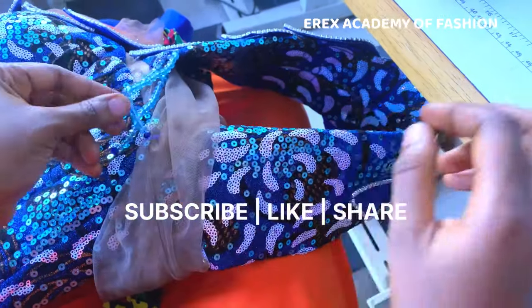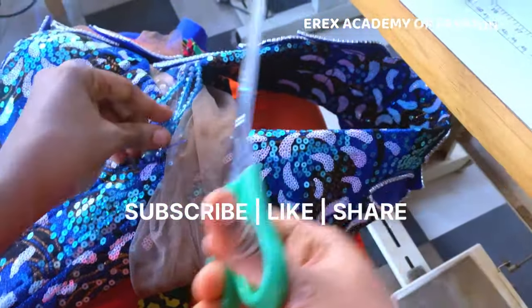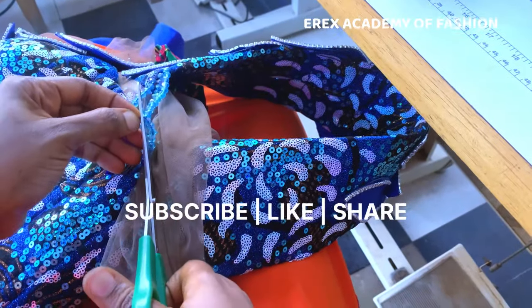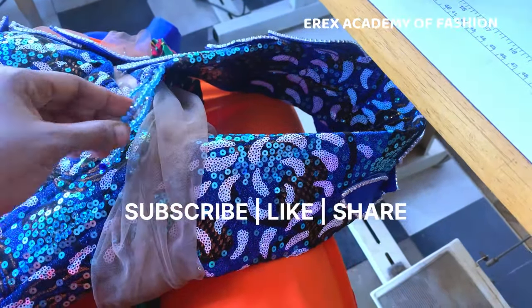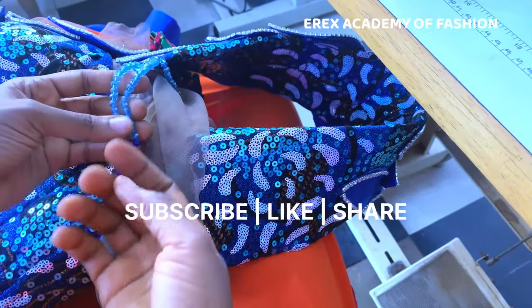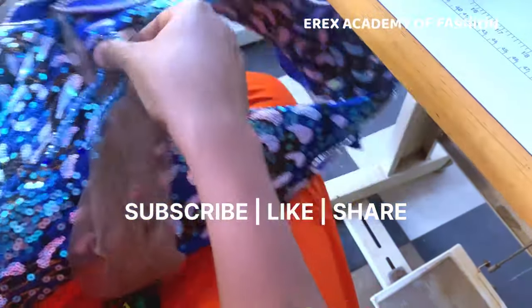After tying it, I'm going to cut it off. So this is also another format and it works very well too. The only thing is that sometimes you get to see where you tied, unlike the other method where you don't get to see where it was tied or where it ended.